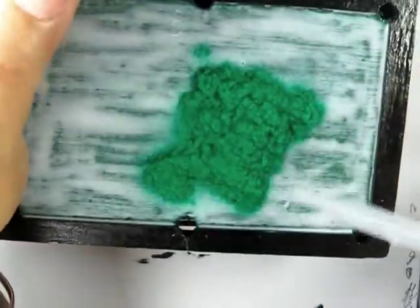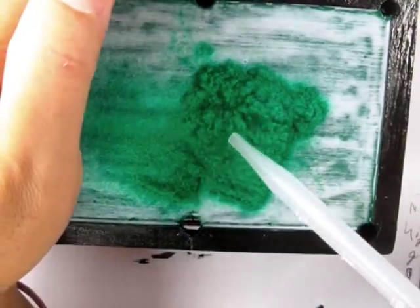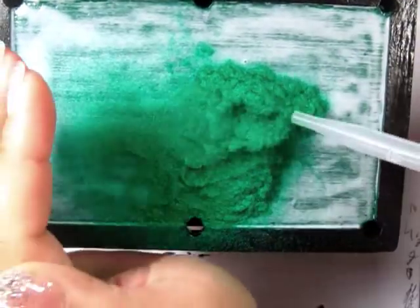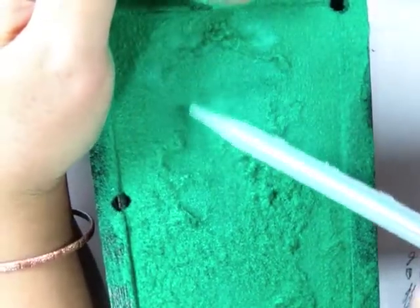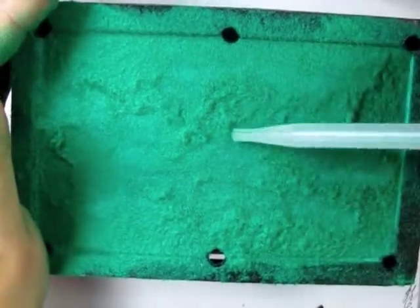Normally you apply flocking with a ketchup or mustard type bottle, but in this case I didn't have one on hand, so I'm using a baby medicine dropper. I'm just blowing the flocking all over the little glued space on the pool table. Allow it to dry and then you can just go ahead and tap all the excess off.